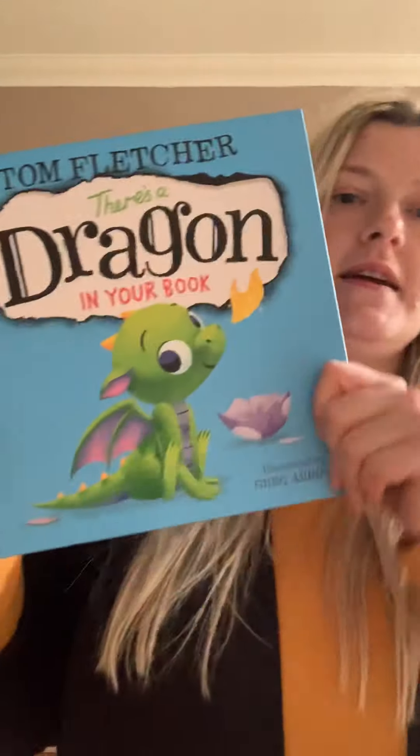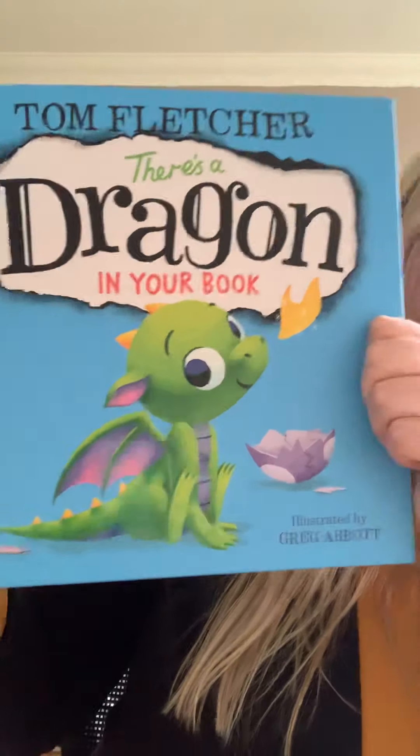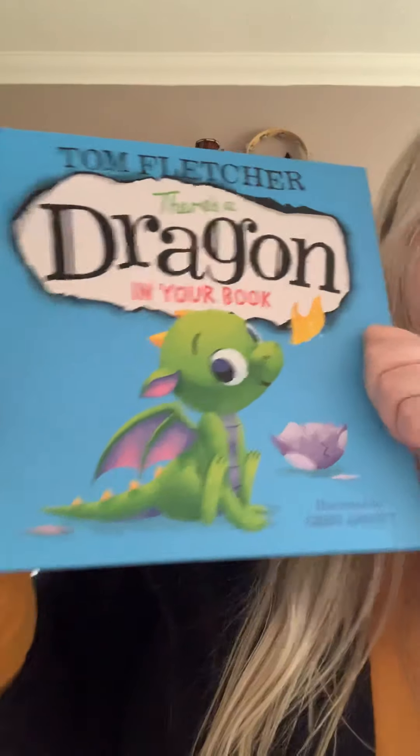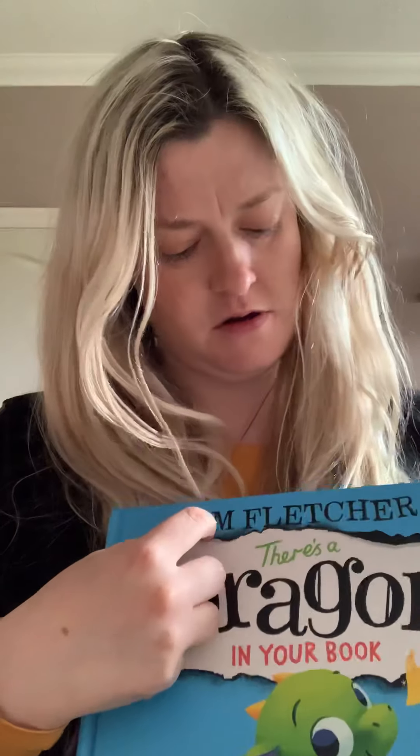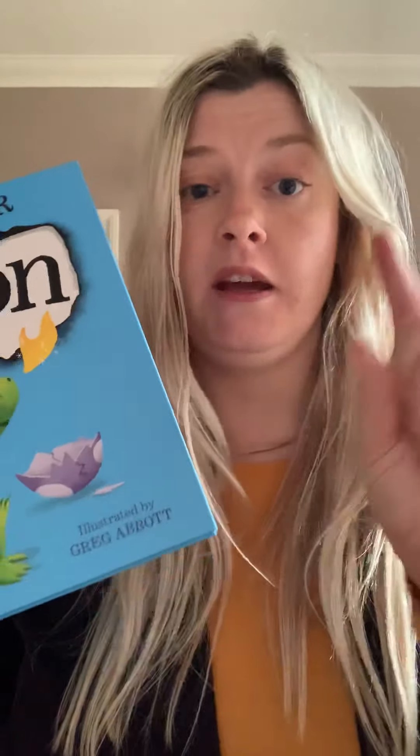Hello IT class! I've got another book for you today, and today it is 'There's a Dragon in Your Book.' It's written by Tom Fletcher, so he is the author, and the pictures are drawn by Greg Abbott, so he is the illustrator. And I'll read the description on the back — the description on the back is called the blurb.